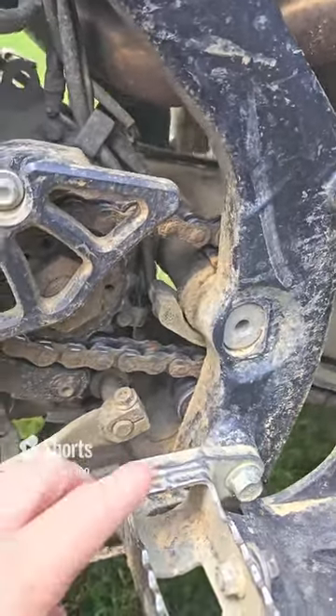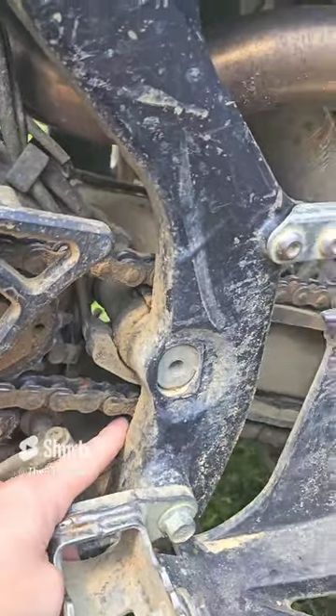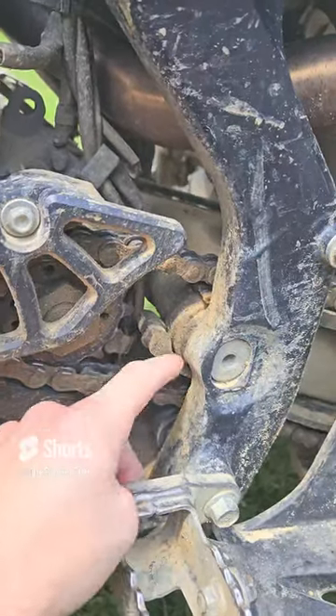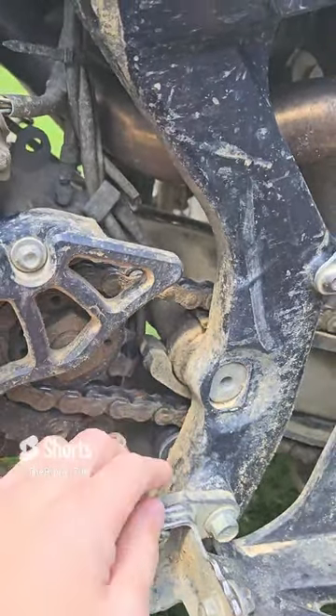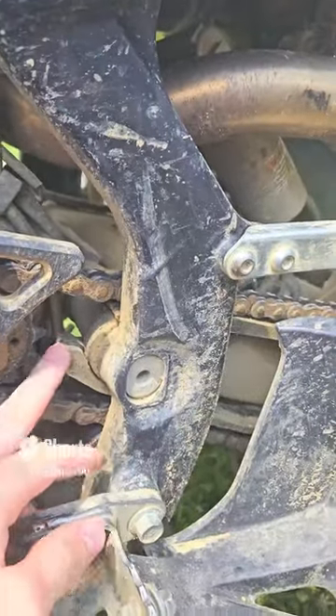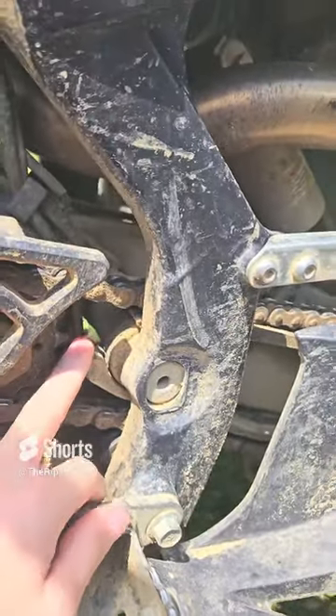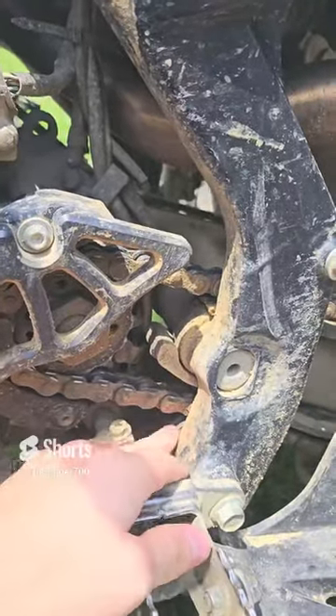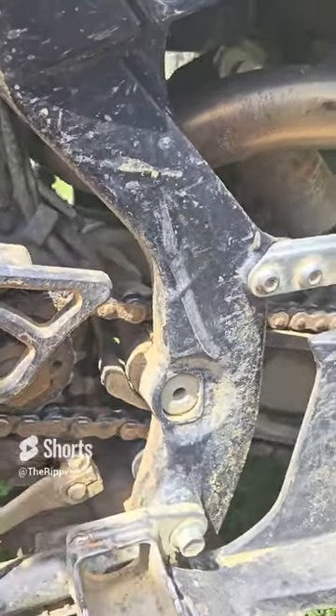A lot of people online are recommending you take this bottom roller off, because that allows the chain to route itself up. But I don't see how that would happen with mine here, because mine has like this guard, so I don't know if I'm going to actually take this bottom roller off.